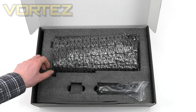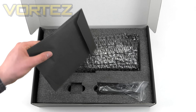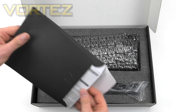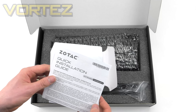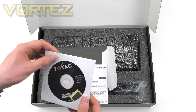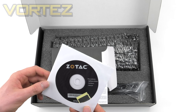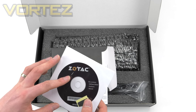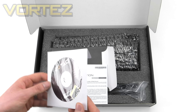Inside the box we have the graphics card in a bubble-wrapped anti-static bag — nice and protected. We've got the documentation in an envelope including the quick installation guide and further details on that extended warranty. Then we've got the driver CD with the Firestorm software, which is for your RGB lighting. It's handy to have in the box but you'd want to get the latest version directly from the website anyway.